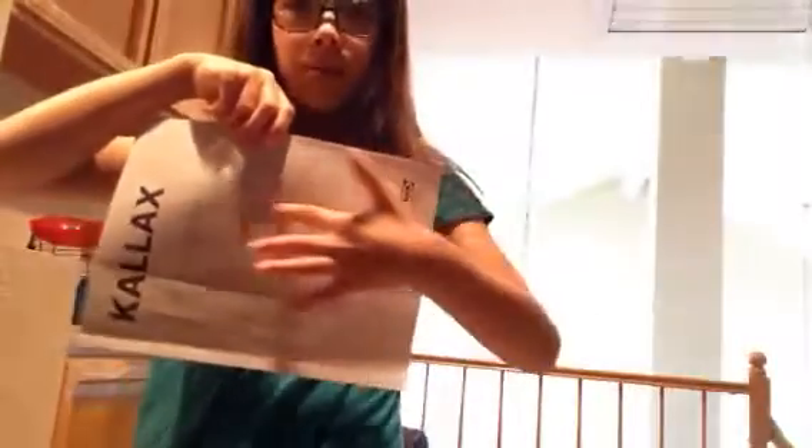So how is this gonna work? We're gonna flip it over like this, and all the shelves are gonna be gone, but it's gonna be one big playroom.